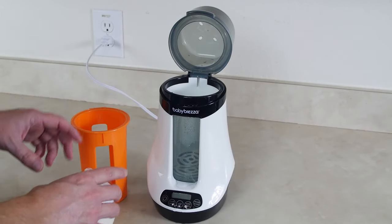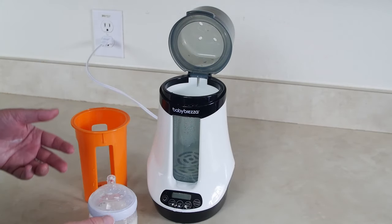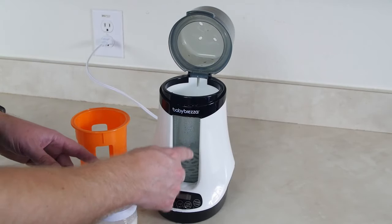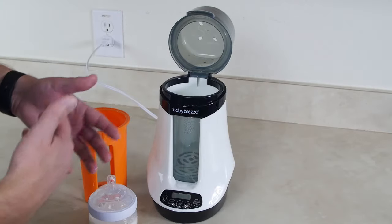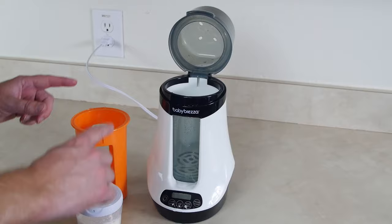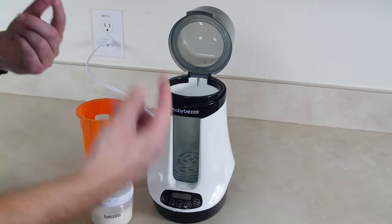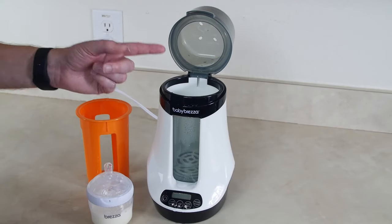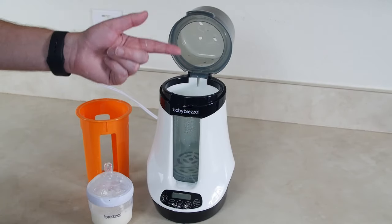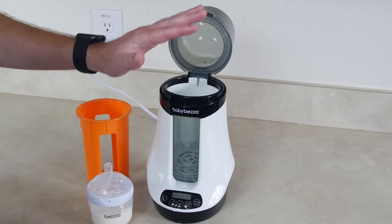If the bottle is too hot, change the setting — maybe with four ounces drop it down to setting three so it won't warm as long, or add more water so there's more water to heat up. You need to adjust as necessary to make sure the bottle is never too hot for your baby. For how to use your phone with the Baby Brezza Smart Bottle Warmer, check out that upcoming video. Thanks for watching — see you in the next one!